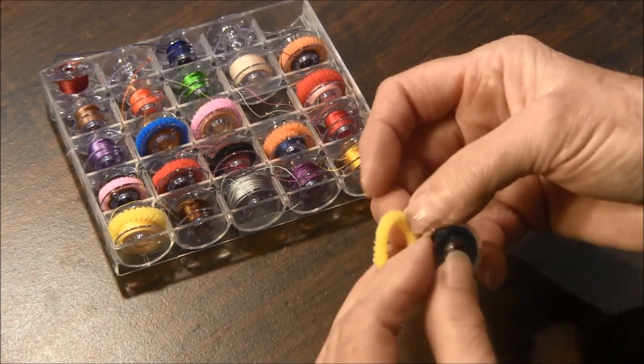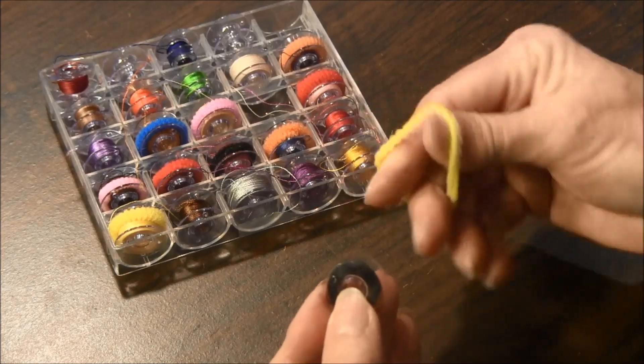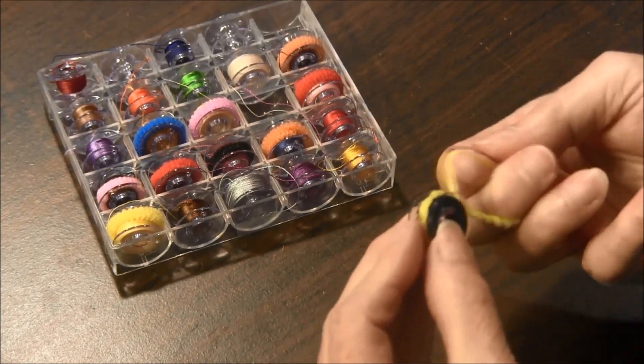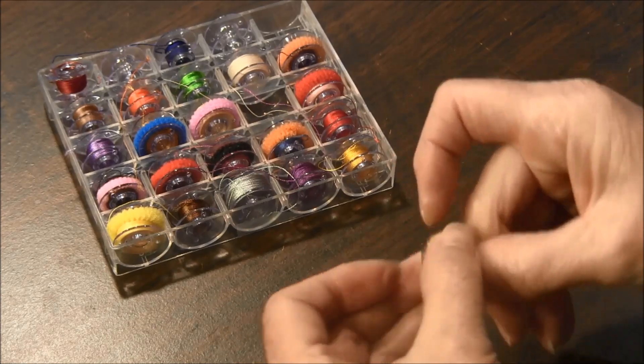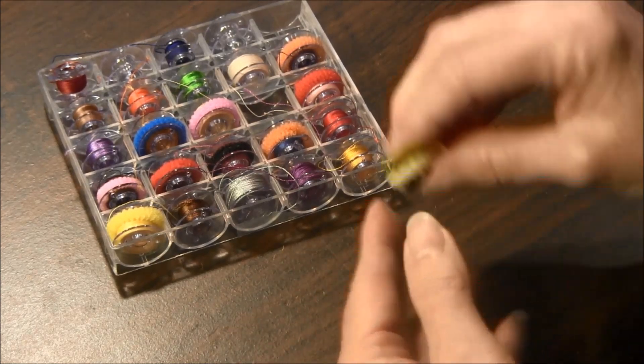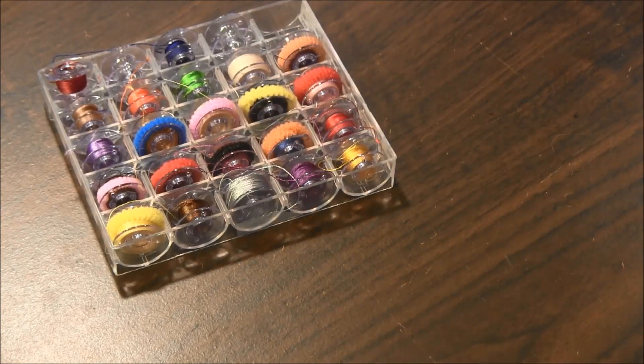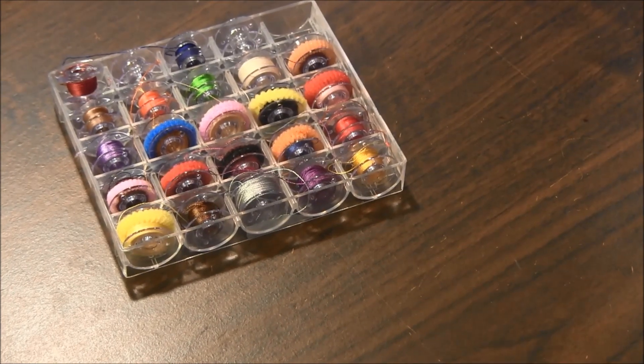Take small ponytail holders and wrap them around your bobbins to help secure the bobbin thread so that it won't be all over when you're placing your bobbins in your box.